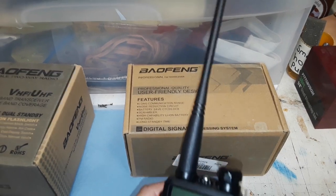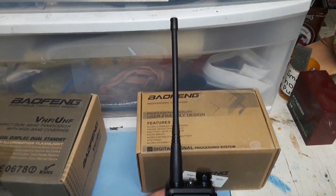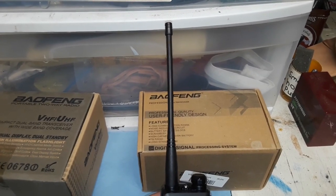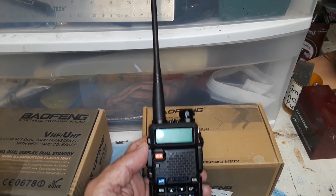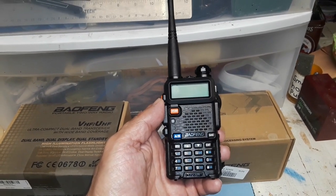Maybe somebody who's very familiar with these can tell me the difference, except for the antenna. Obviously the antenna is a visual cue that these radios are in fact a little different. But other than that, let's take a look at this newly purchased Baofeng UV5R.